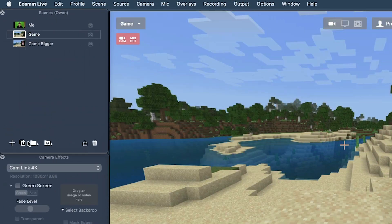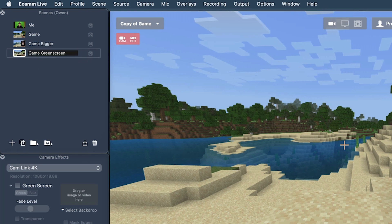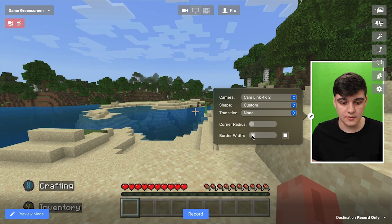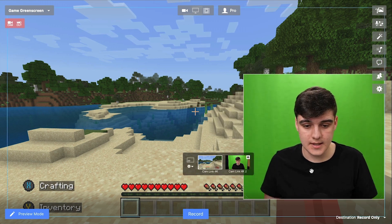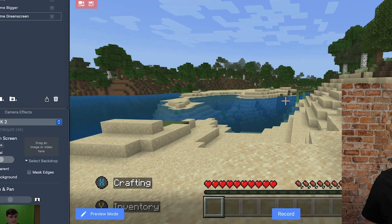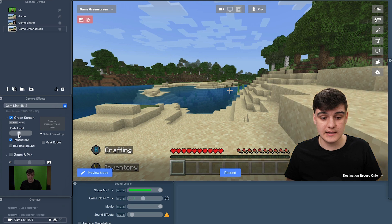So now you can see my green screen is set up — it doesn't need to go to the edges because I'm going to crop them. So I'm going to duplicate this scene and call it 'game green screen'. I'm going to take this camera overlay, take the rounded borders off and the border width, take this down to the bottom corner, and hit green screen. It's going to give me a backdrop, so I'm going to tick transparent. You can adjust the fade level to really get it to the right point.